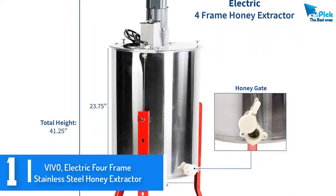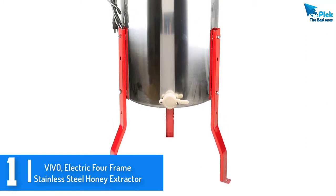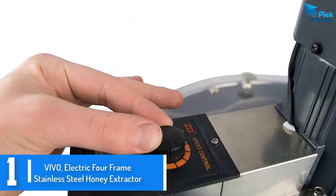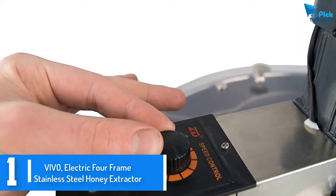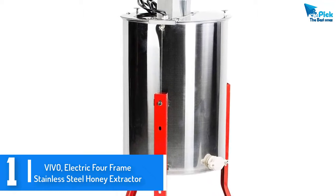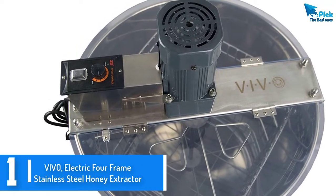Finally at number 1, we have the Vivo electric 4-frame stainless steel honey extractor. The Vivo has some excellent features which earn it a slot in our list. It comes with a 120V AC motor which makes it an excellent option for anyone who wants to achieve quick results. With such a motor, speed, efficiency, and performance are a guarantee. Its drum is also quite unique — the height is 23.75 inches and the diameter is 18.5 inches. The size is enough for both commercial and home uses.